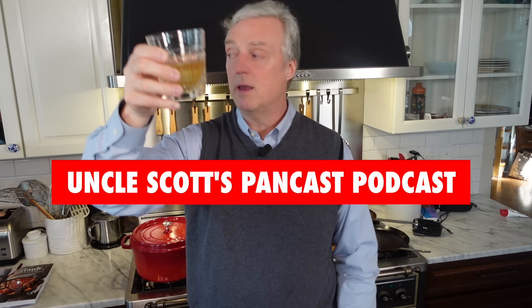Look on this screen for links to other Pancasts you might enjoy. Thank you for watching. We'll see you again next time on Uncle Scott's Pancast.